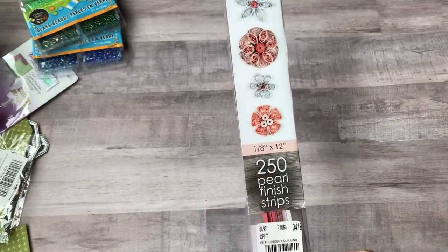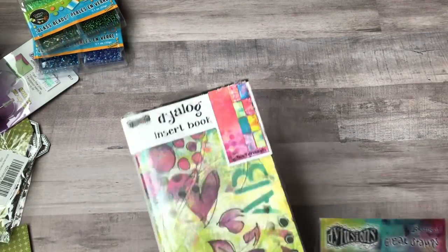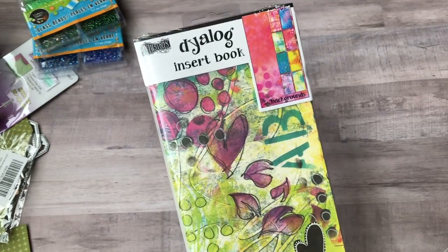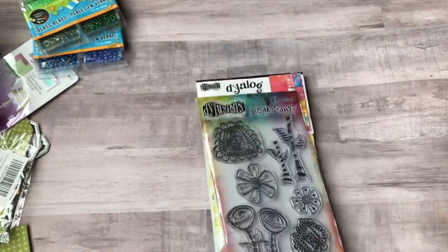I kept the pearl finish quilling strips. My Joann's finally got in some of the new Dilutions products, so I picked up the backgrounds book and a stamp set with little doodle flowers on it.